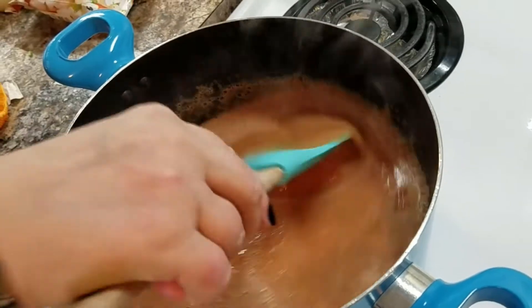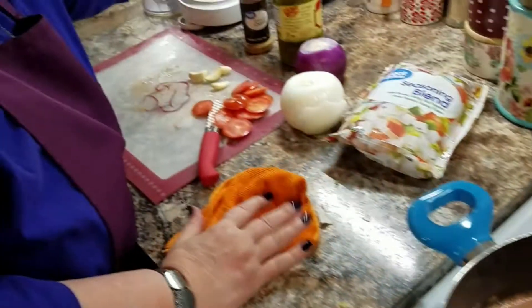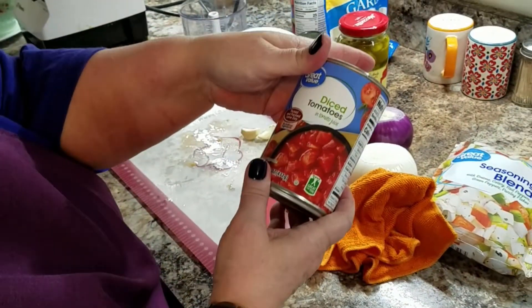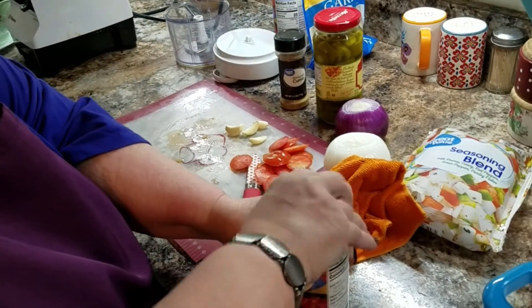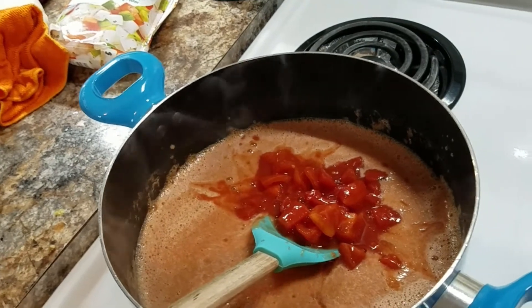I want that beginning base, and I use real tomatoes for that with a little bit of cilantro and those garlic cloves. Now I'm going to take diced tomatoes — you can get them petite, they're going to cook out — and this is where you're going to get your chunkiness. Two cans of these.